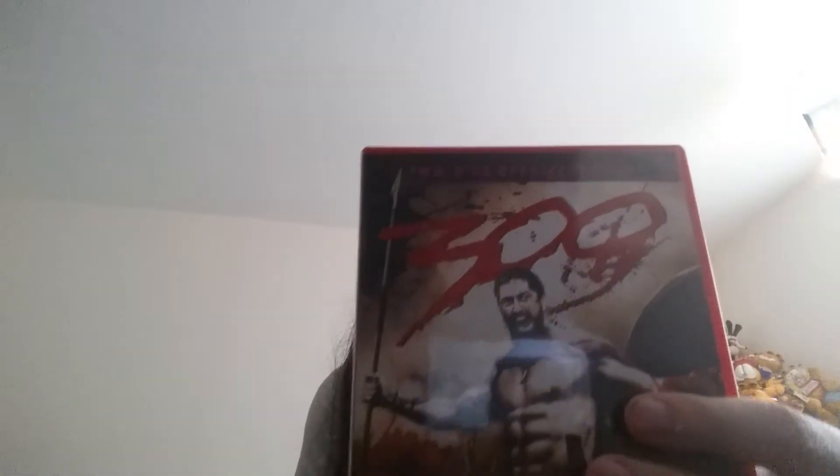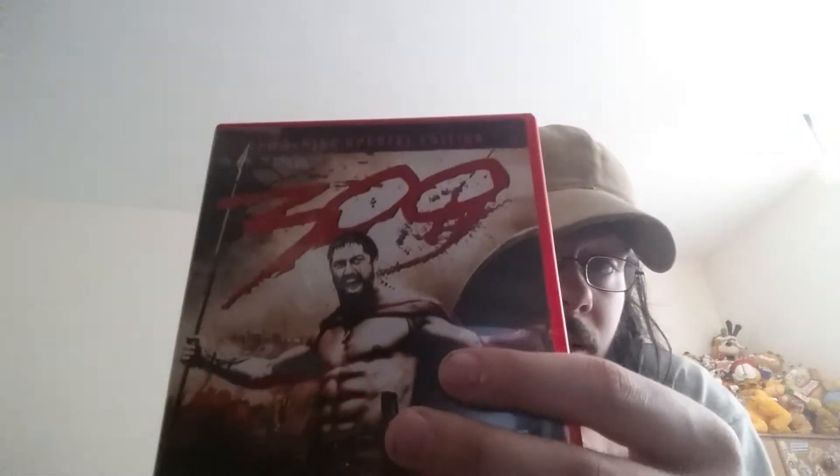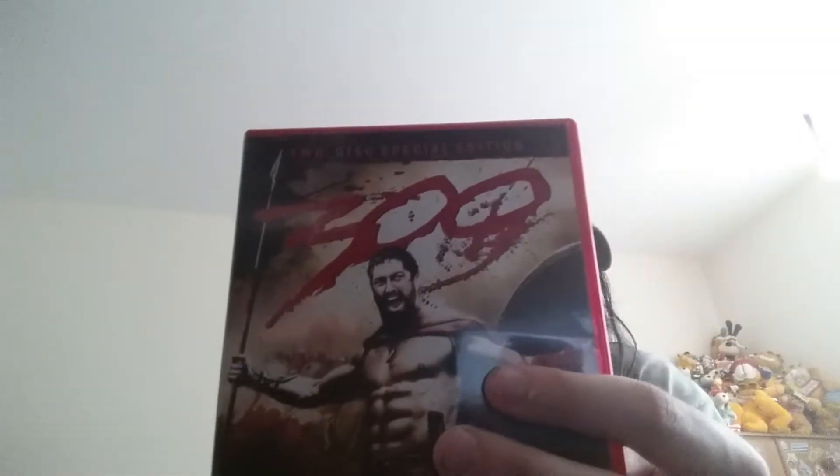We have 300 - very good movie, really enjoyed it. THIS. IS. SPARTA. I can watch this movie over and over again.